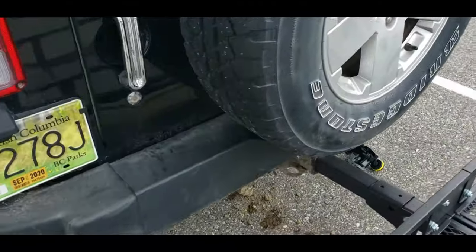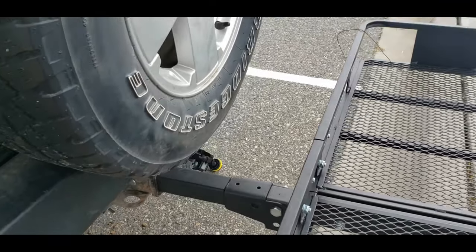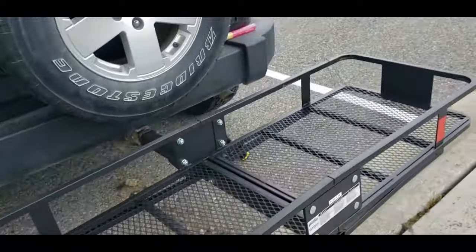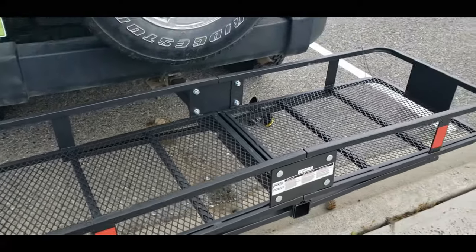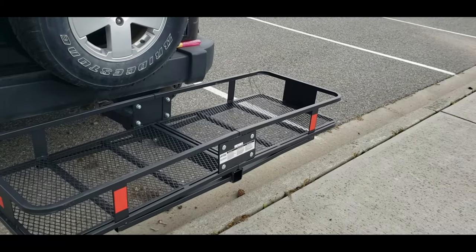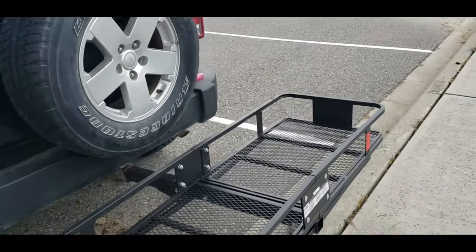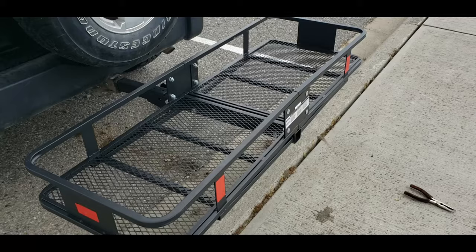The only negative thing I can see is I can't open the rear tailgate — it hits the rack. That can be solved with one with a lower side, but I personally wanted the five inch side just to be able to kind of snug stuff in there a little bit better. All in all, I'm really happy with the way that worked. With a 500 pound capacity, it's more than enough weight to put the dirt bike and bikes and all that on. Please like, comment and subscribe — see you on the next one. Bye.